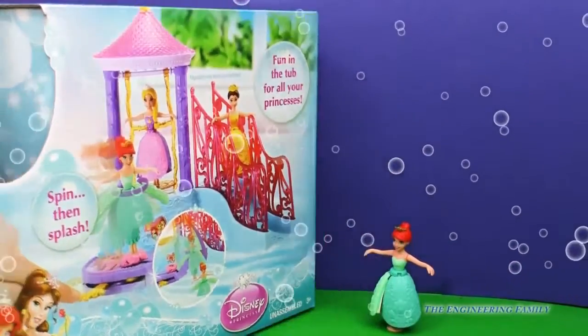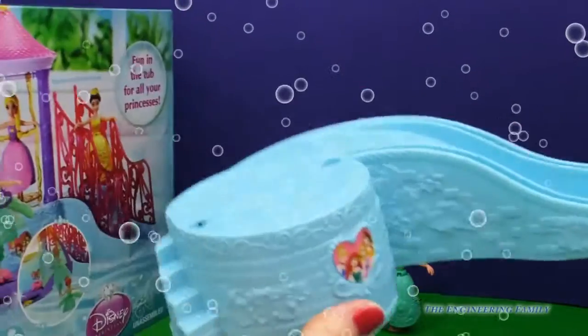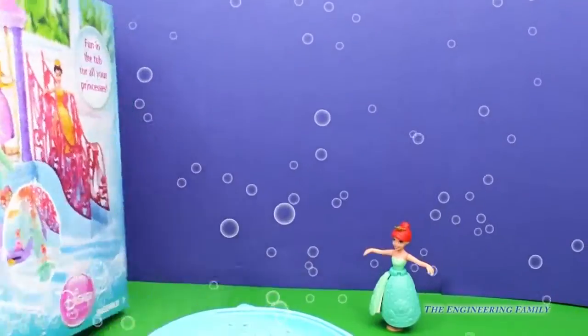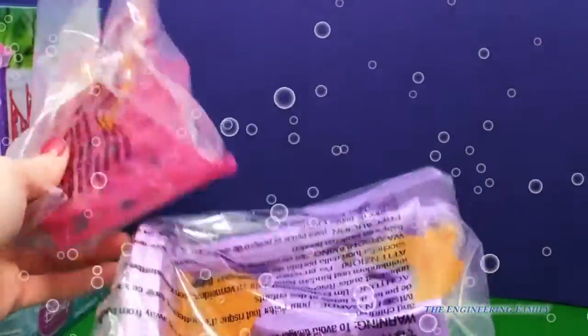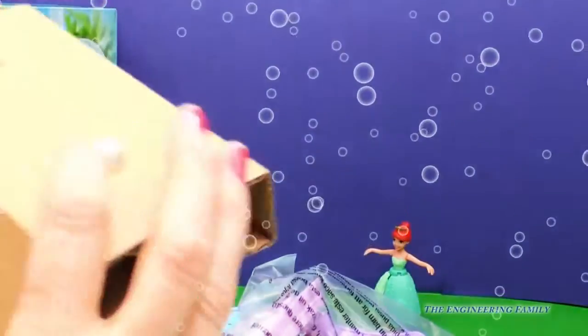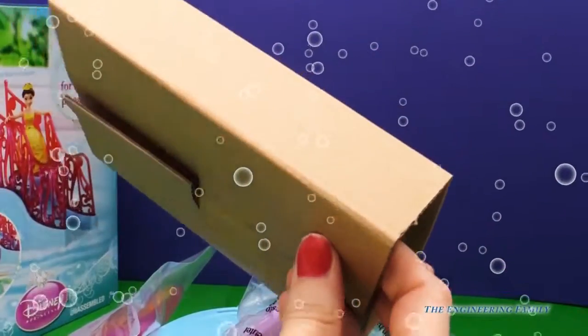Let's see what else is inside. We have a kind of a base here, top of the crown, and a couple bags worth of assembly items. And then — ooh — suction cups. I wonder what those are going to be for.